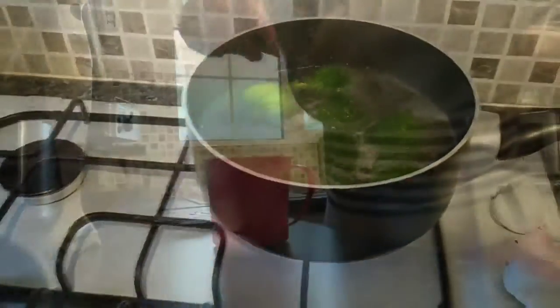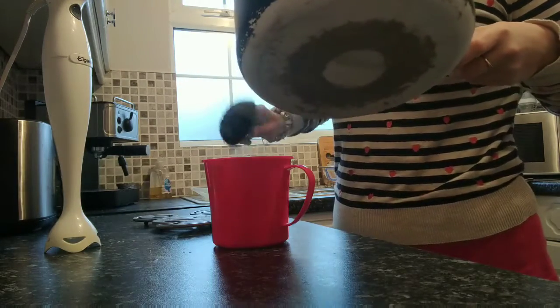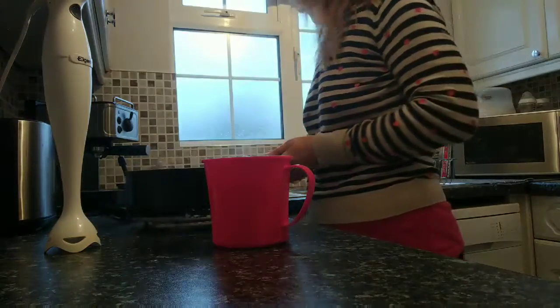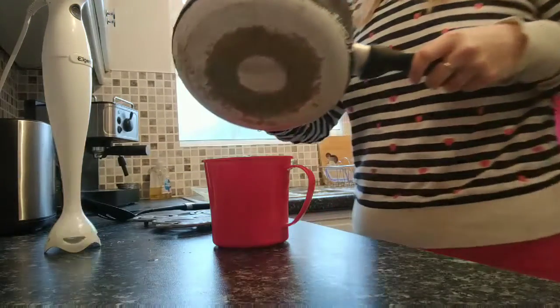First of all I'm boiling the pear and the broccoli, and then I'll do the apple later. The fruit and vegetables have now been boiled for 6 to 8 minutes until they're nice and tender. I find that this soup mug is a really good size for blending them, and I like to use some of the water from the pan to make sure it's a nice smooth consistency.